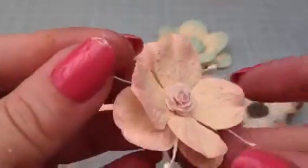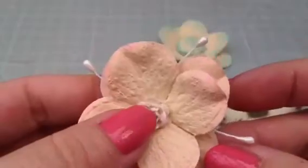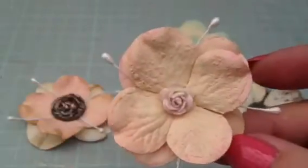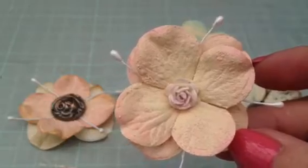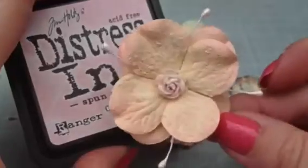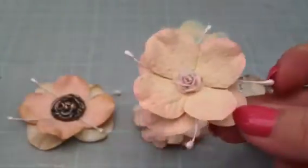I used some stamens on this one as well, on a little wild orchid craft rose. I also used some spun sugar on this one, so I was really pleased with how that turned out.